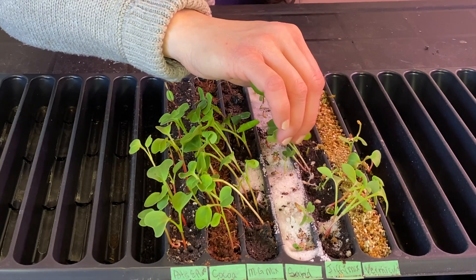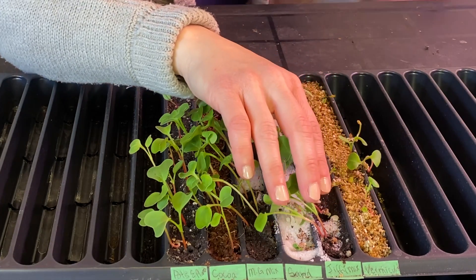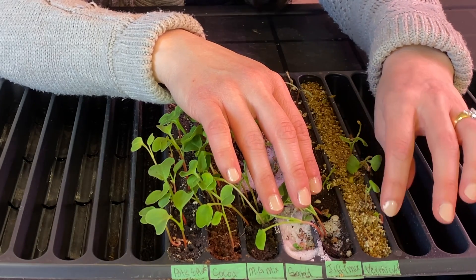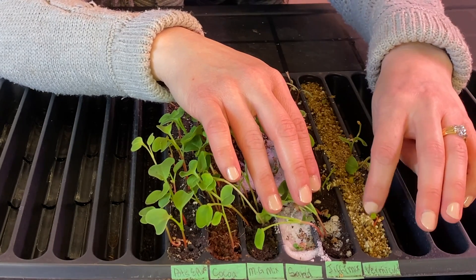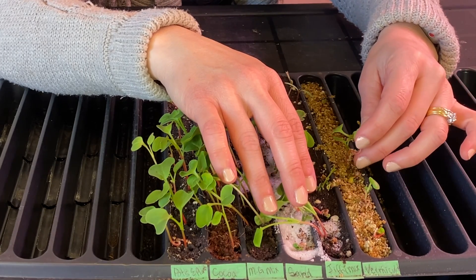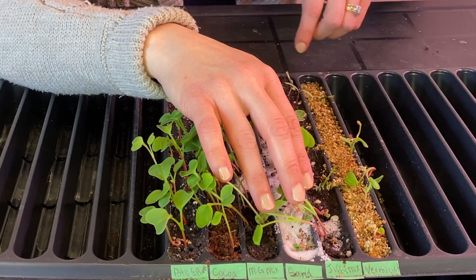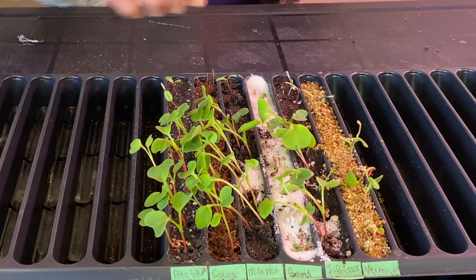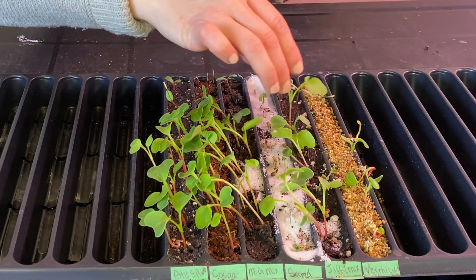If you look over at the vermiculite — they also came up quickly, but you can see their development is not doing well either. They're starting to push right out of the medium. This one has roots pushed right out, and this one has a big long root pushing right out and just not doing as well. Only one marigold has germinated here. Now they were older seed, but they all had the same seed in them. The radish there is trying to push its way right out of the vermiculite; they're just not doing as well.